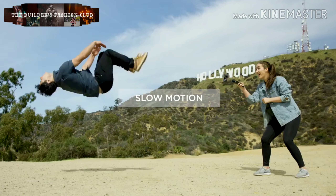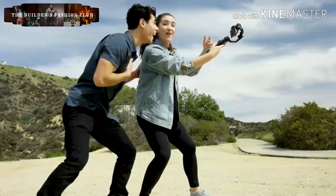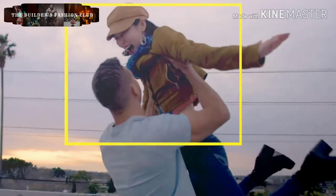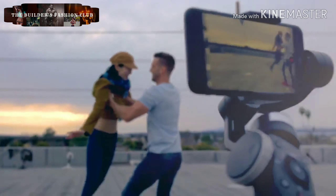Shoot in beautiful slow motion — easier and smoother than ever. Object tracking with Smooth 4 is a breeze. Simply frame up the object you want to track, and Smooth 4 will do the rest.